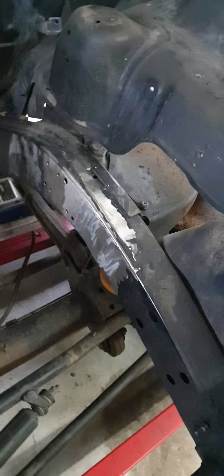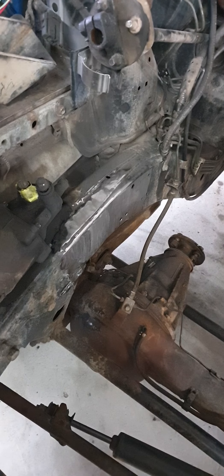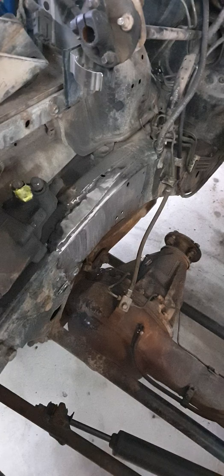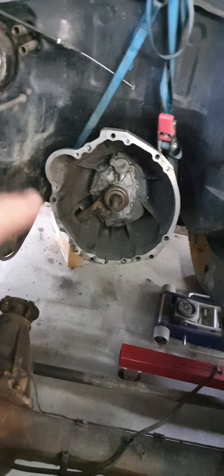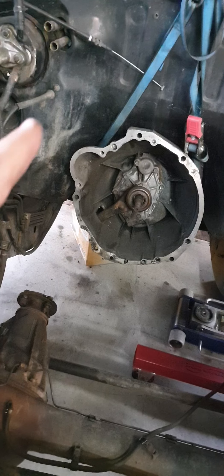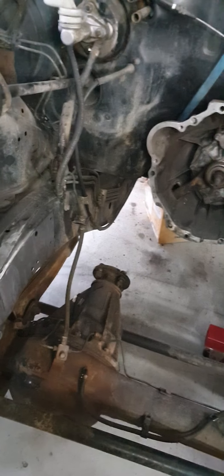You'll notice there's a bit of a lack of engine mounts in this department. They had to go. They're about 44, 45 mil too far forwards for what we need to do. Ironically, the mounts bolt straight in but put the motor in the wrong position. So in order for the transfer and the factory shafts to work, we're going to move the motor back. So the mounts have come off.